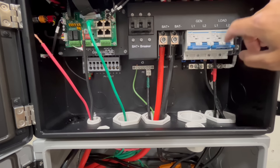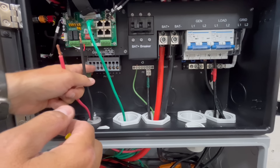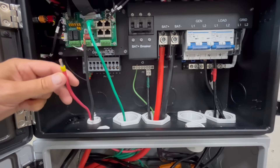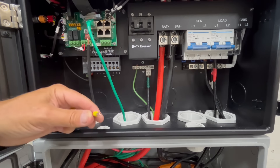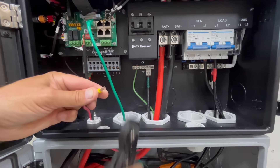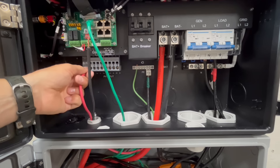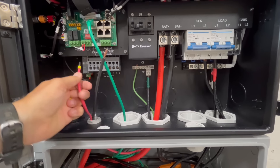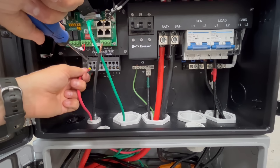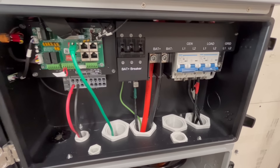L1 and L2 are now hooked up to the output, so next is the PV wiring. You'll want ferrules for the PV hookups as well — the spring-loaded inputs call for them. Using a ferrule crimper with the right kit makes this simple. To insert the wire, use a flathead screwdriver, push up to open the clamp, insert the ferrule-tipped wire, then let go. That's it.